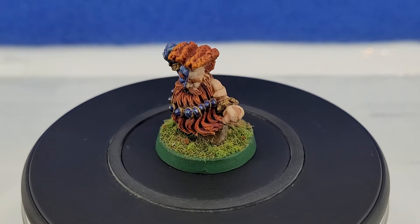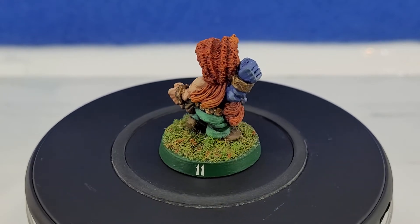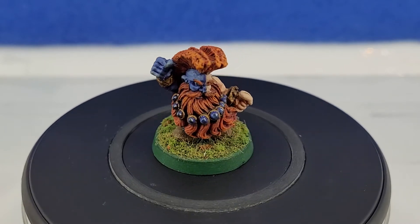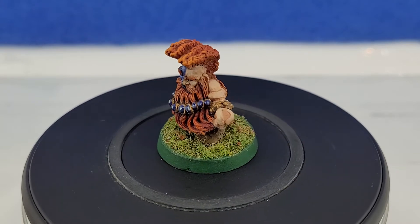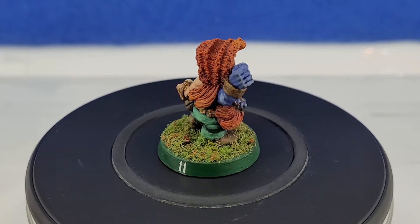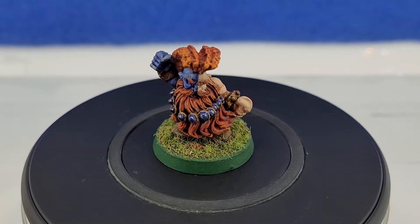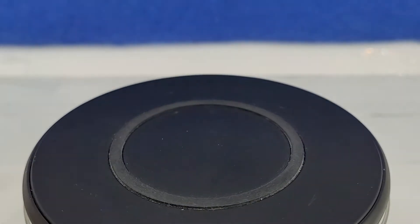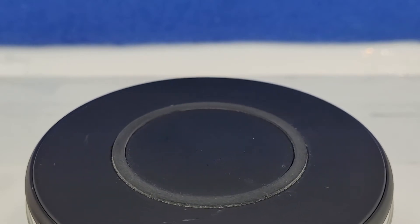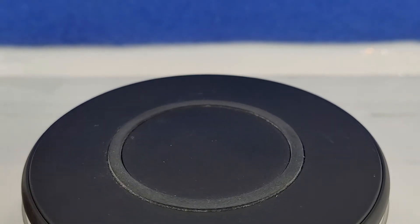This is my Blood Bowl team — one that I custom-made using a Dremel and some green stuff. The theme of my team was Dwarf Slayers. I wanted a whole army of slayers but needed some to be distinct because each model has a different position in the game with different rules. I'll go through them all, and I'll start with the linemen first.